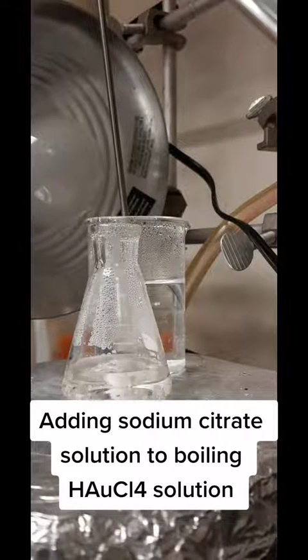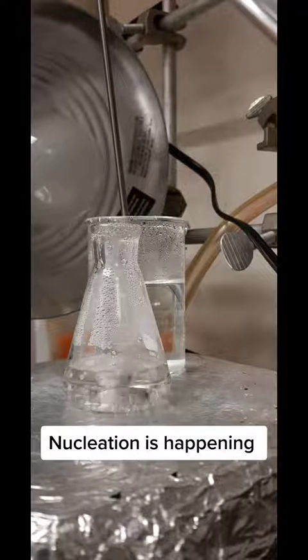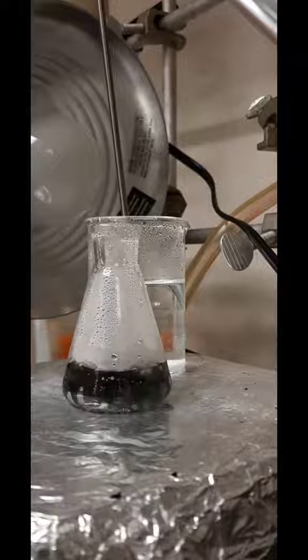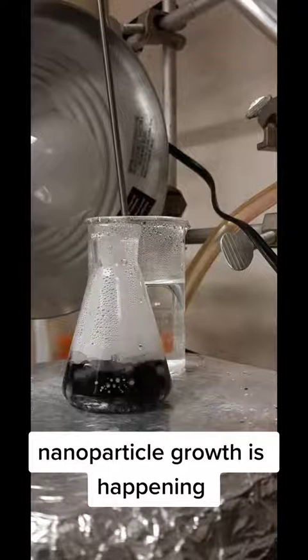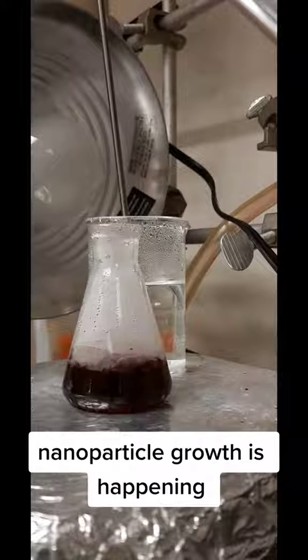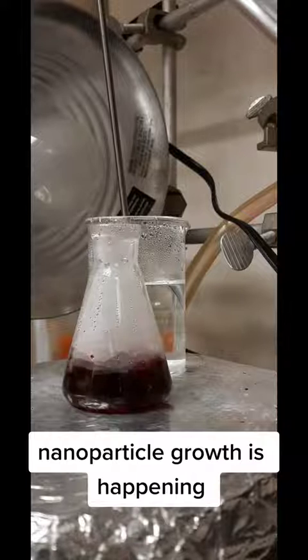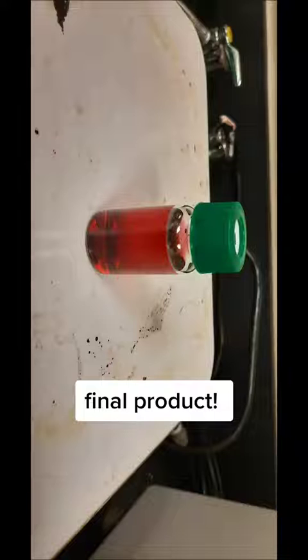It initially goes clear, and then very dark, and then red, and this is the process of nucleation and growth happening. It's so cool to see this reaction happen. Eventually the reaction turns red and I know it's done. This recipe was to make nanoparticles between 10 and 20 nanometers. I'm Craig, and I hope you enjoyed.